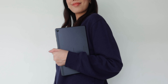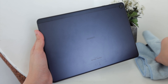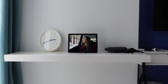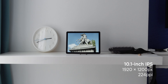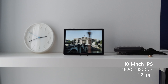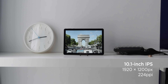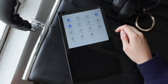Overall, the MatePad T10s is light and has a straightforward design. It can be quite a smudge magnet, so we highly advise slapping a case on. Focusing on display, up front is a decent 10.1-inch IPS screen with a resolution of 1920 by 1200 pixels and a pixel density of 224 pixels per inch. The quality doesn't really stand out, but it's good enough for watching videos, browsing the web, scrolling through social media, as well as reading ebooks.